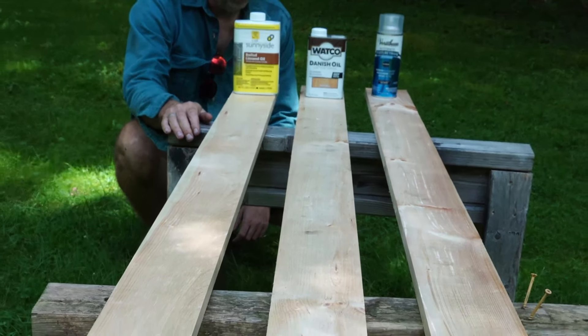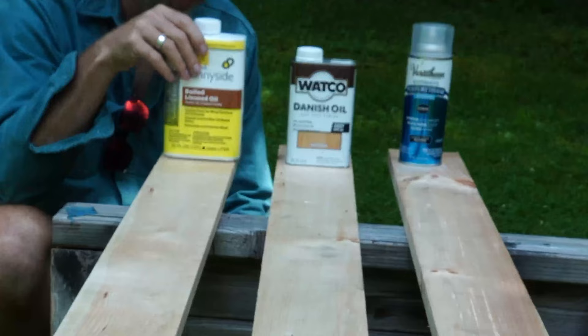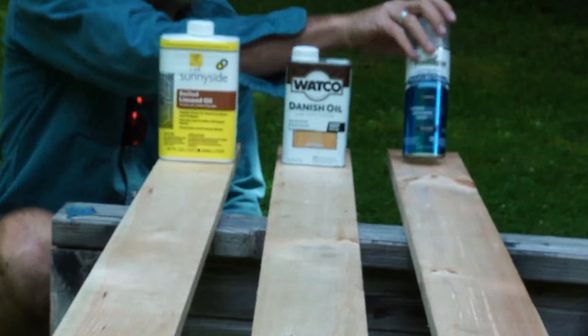Hey, what's up, it's Chris from Tiny Industrial. We've got three planks here. I'm going to Shou Sugi Ban these three planks in three different burn intensities, and then I'm going to finish them with linseed oil — my personal favorite — some Danish oil which I picked up at the big box store, and some polyurethane, so you can get an idea of what the finished product looks like.